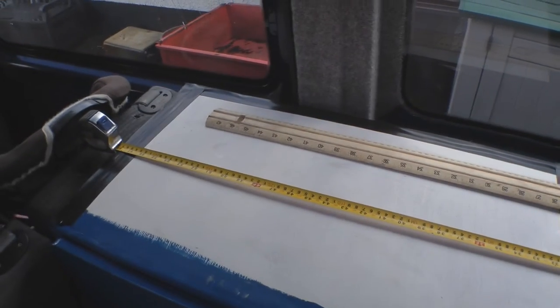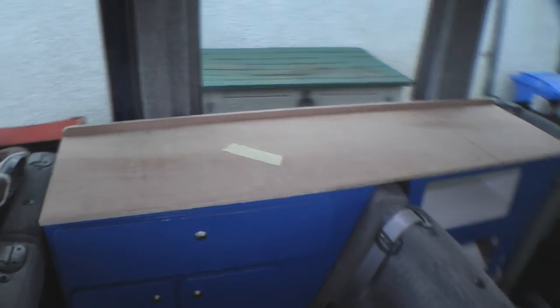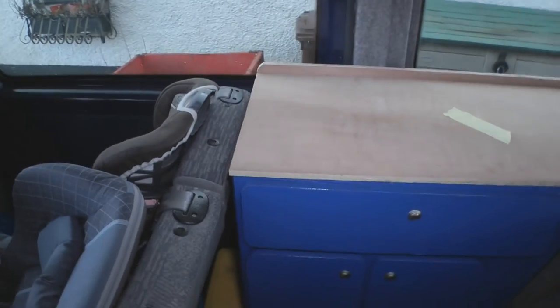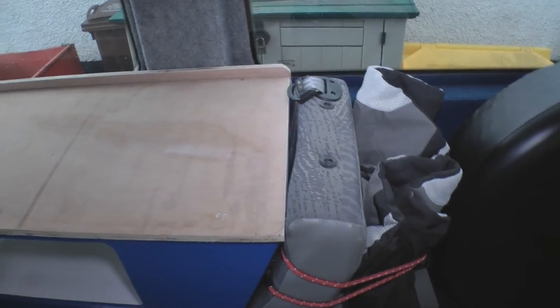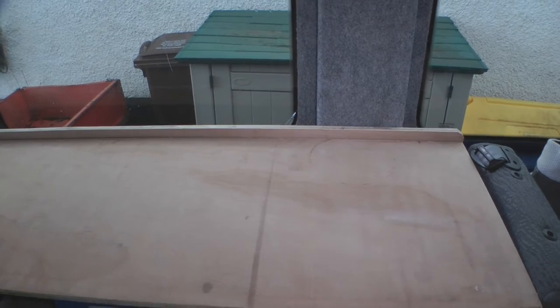First we're going to get this worktop recut to length, and figure out some kind of upright for the back as well. So that's the worktop cut to size — you can see it ends before the back of that seat, and just at the edge of that one. I've also cut this rail, though it's not fastened on yet. That's roughly what we're looking at. So next up I've got to mark up where I'm going to actually fasten that back rail, and also mark up to drill holes through the top here to fasten through both cupboards.